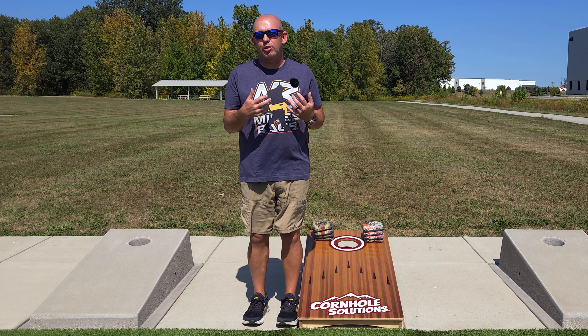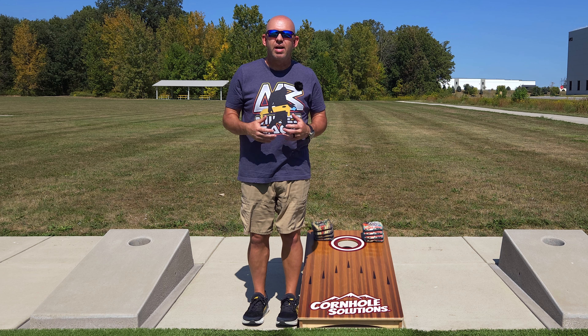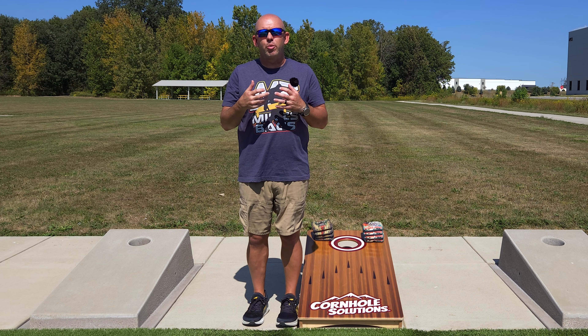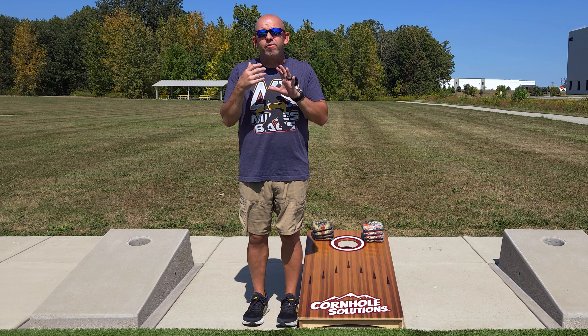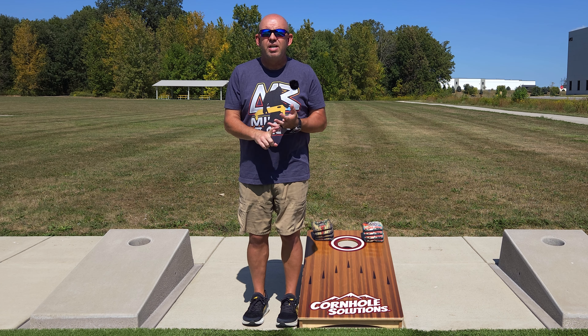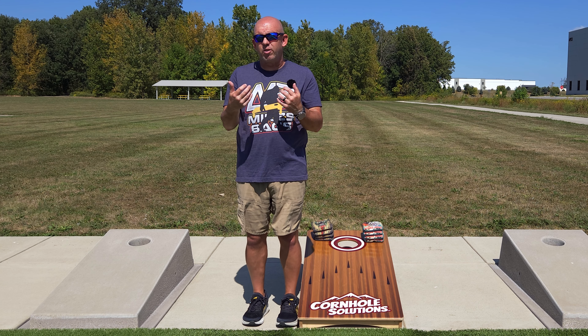Last week's how-to video was all about speed control — doing drills where I put tape on the board to lay out grids to practice throwing blockers, level 1s, level 2s, level 3s, and really learning to manipulate and control the speed of the bag. From that video, I got a lot of responses: emails, messages, even comments telling me you were struggling with how to control the speed of your bag.